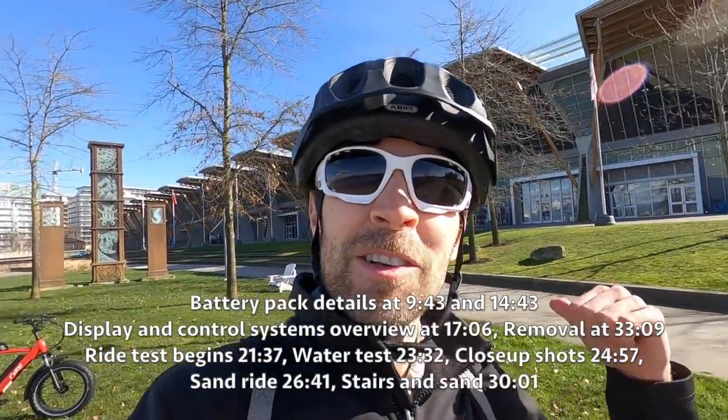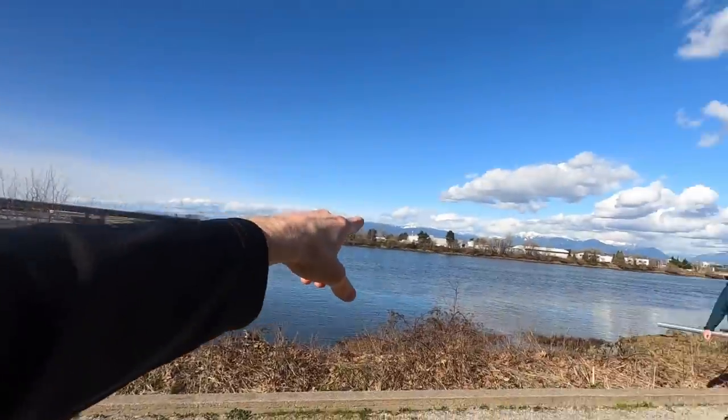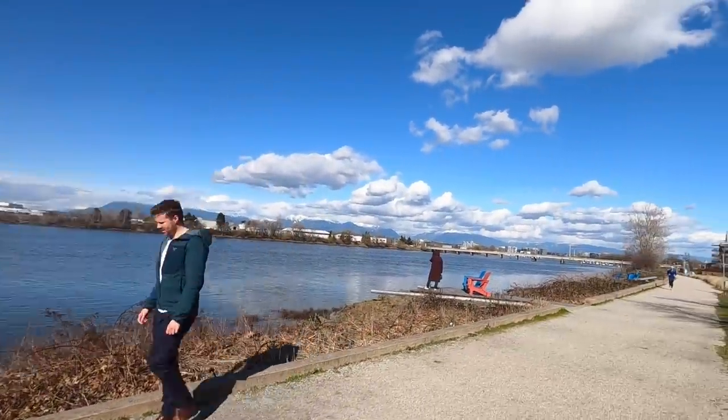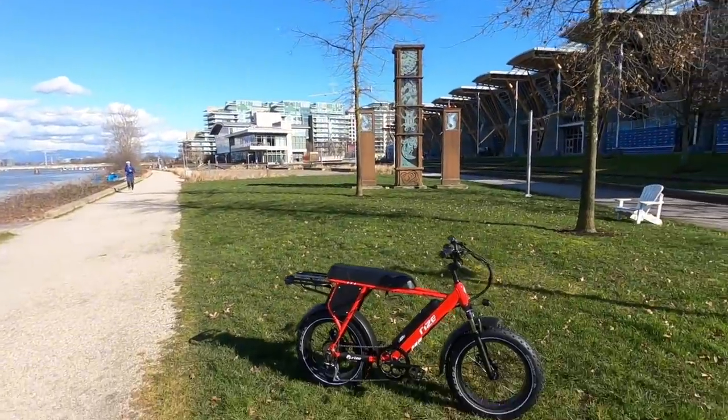Hey guys, we're at the Olympic Oval near Vancouver, Canada. This is actually Richmond on this side, with downtown just across and the beautiful mountains in the background, still got some snow up there. Just a wonderful day for a bike ride.